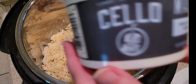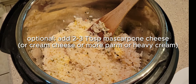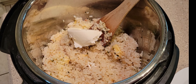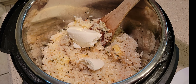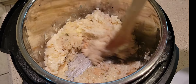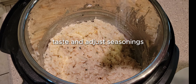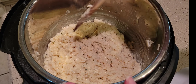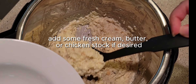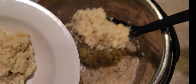I like to add some mascarpone cheese — it's very similar to cream cheese. If you don't have mascarpone you could add cream cheese; it adds really nice richness and creaminess. And if you don't have either, you could always add some more parmesan. I always suggest tasting it to see what it needs — I ended up adding a bit more salt.